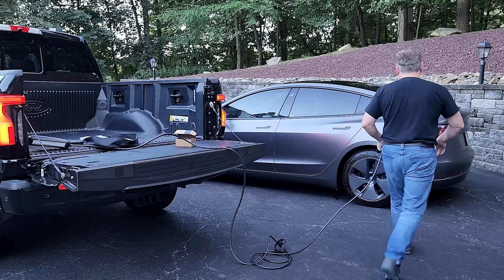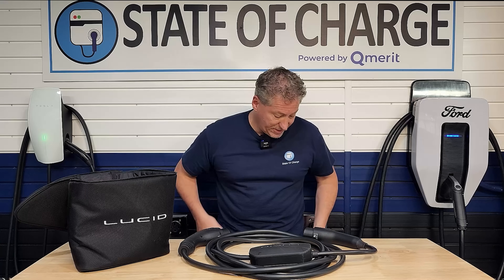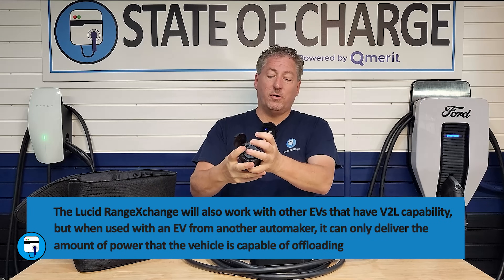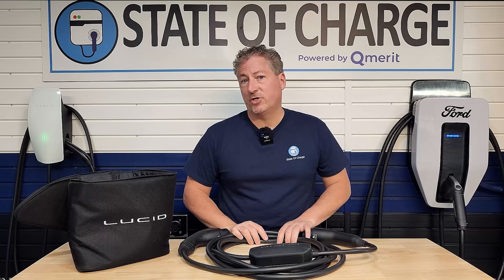For instance, my Ford F-150 Lightning has Pro Power Onboard with a 240-volt outlet in the back. I can plug into that and charge other electric vehicles the same way this system works. There are also other electric vehicles that have vehicle-to-load capability where you'd get an adapter, plug one side into your electric vehicle, and on the other side there's an outlet to plug in your mobile charger. However, this is going to charge much slower than what the Lucid Range Exchange can do — nowhere near the rate of about 30 miles of range per hour that I saw with my Chevy Equinox.